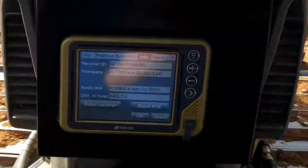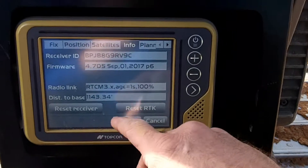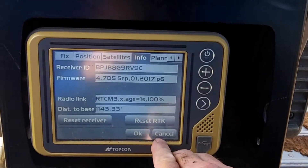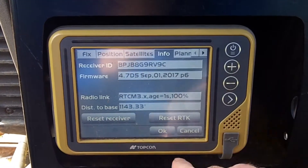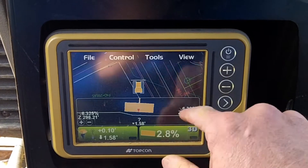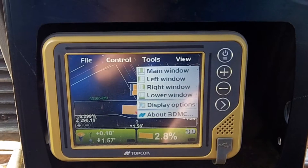CAT D6K2 dropping GPS during the afternoon. It doesn't matter if it's cold or warm — it's got the old firmware update in there. Let's see what 3DMC says.